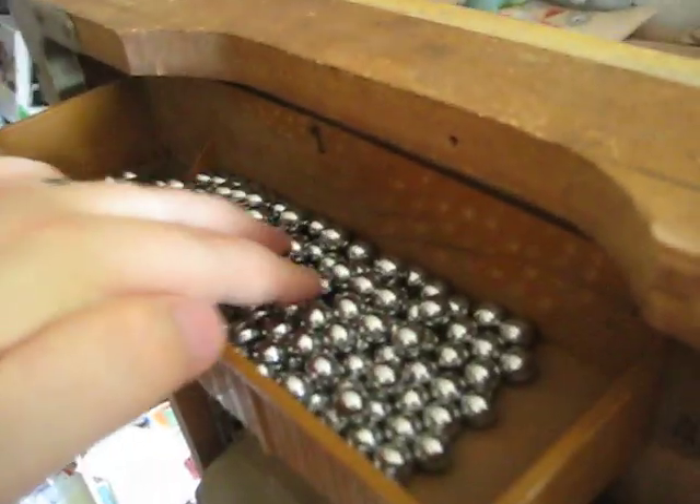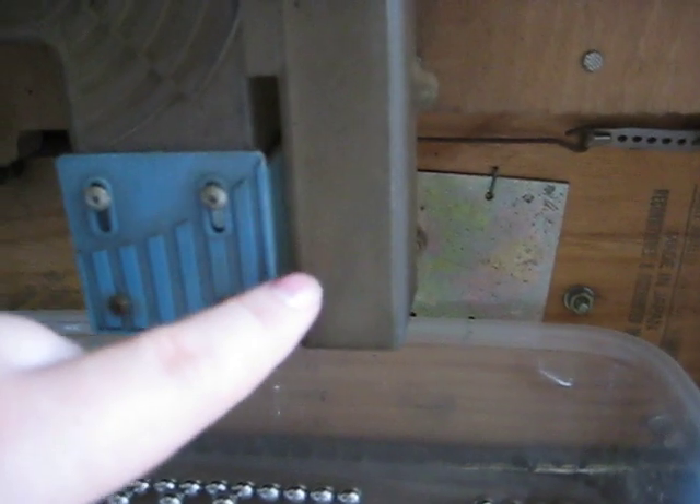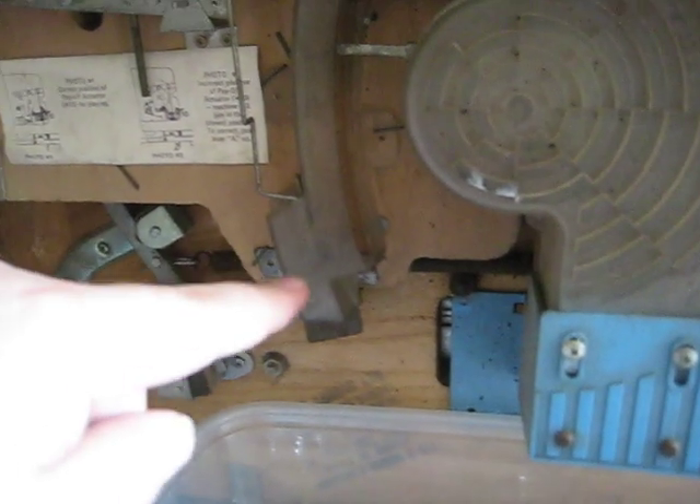On the back side, we've got the payout bin. These basically go through a track into the winning mechanism. When they get paid out, they hit a bell right in here and get paid out to that payout slot. Your loser balls, or the ones that go down the bottom and don't hit a payout hole, just come out right here. The ones that win actually come out here and trigger the winning through there, so you actually don't get your winner back.